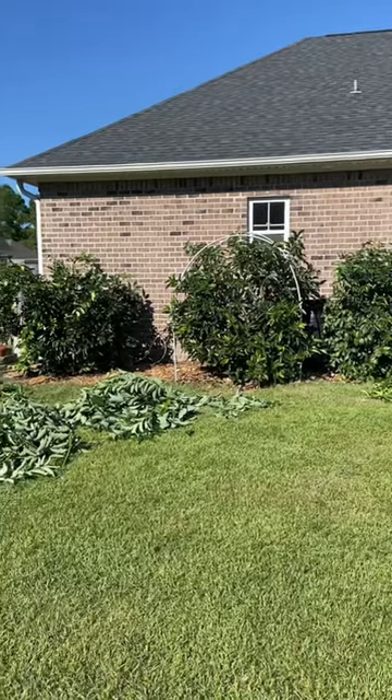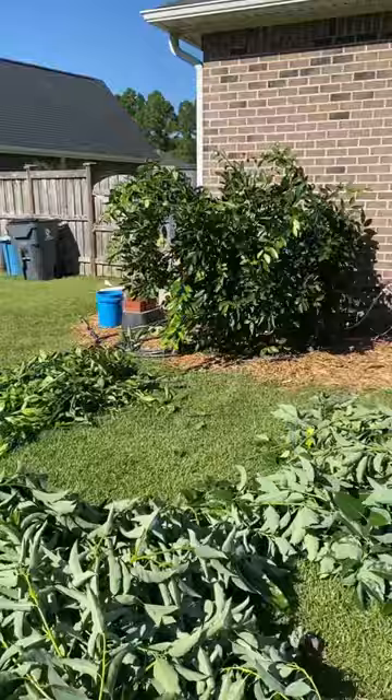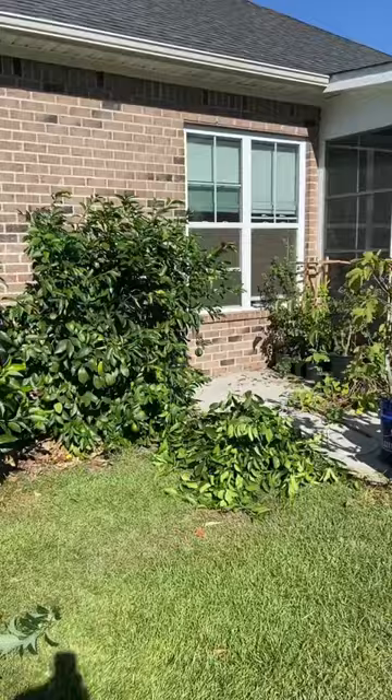It's the middle of September, and that means it's fruit tree pruning season. I just pruned my avocado tree, which has a ton of cuttings right here. I pruned my satsuma tree, which has some cuttings over here. And I pruned my Meyer lemon tree right here.